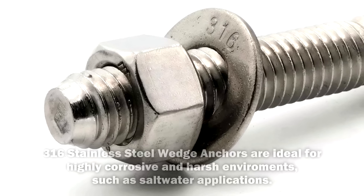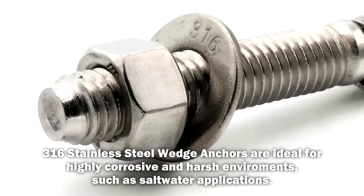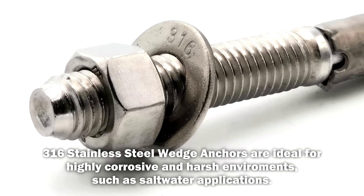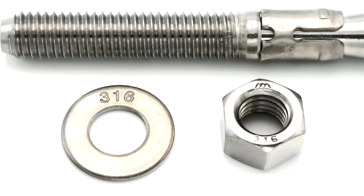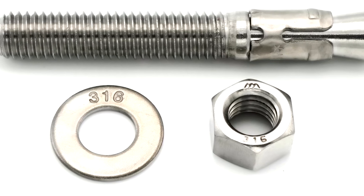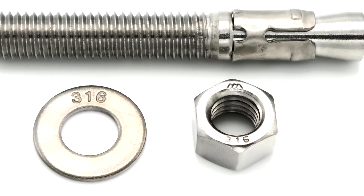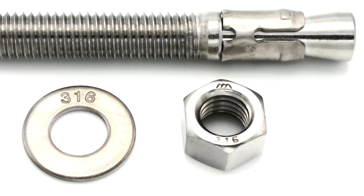316 stainless is marked as 316 — you'll find it marked on the nut, on the washer, and on the bottom of the wedge anchor itself. These wedge anchors can be used in saltwater applications such as docks, decks, boardwalks, or anywhere you have an application where you're using saltwater.